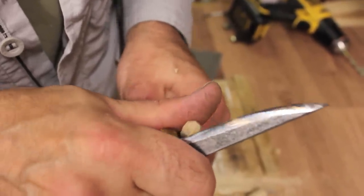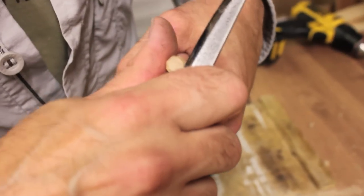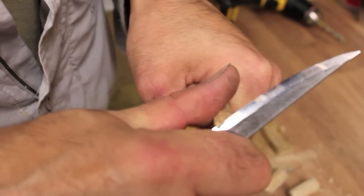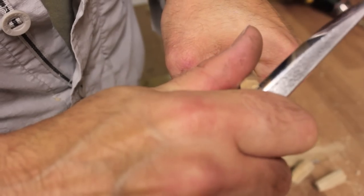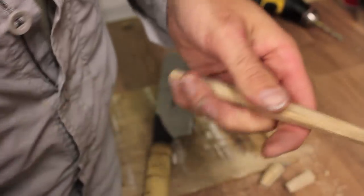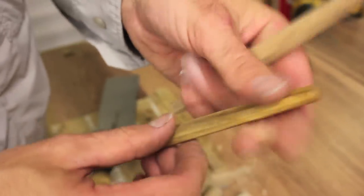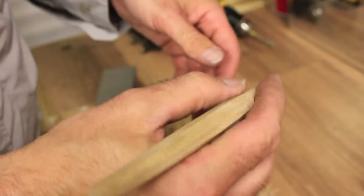Making it a bit more comfortable to hold on to - we could even round it all over. The knife cuts cleaner than the saw, so just on that end grain, work your way around. If you really want to make it super comfortable, on the end I've just done the same sort of thing - rounded the end over a little bit just to clean it up and neaten it so it's comfortable to hold.